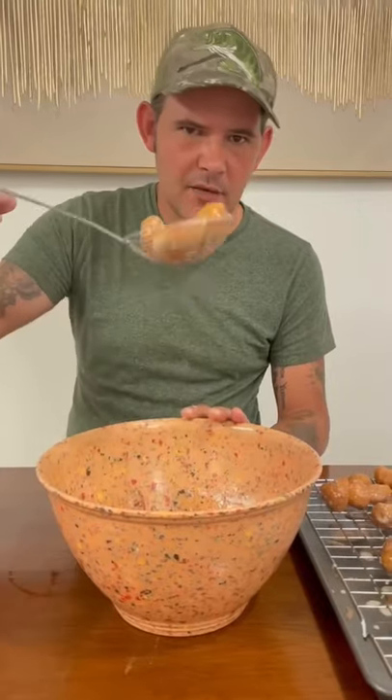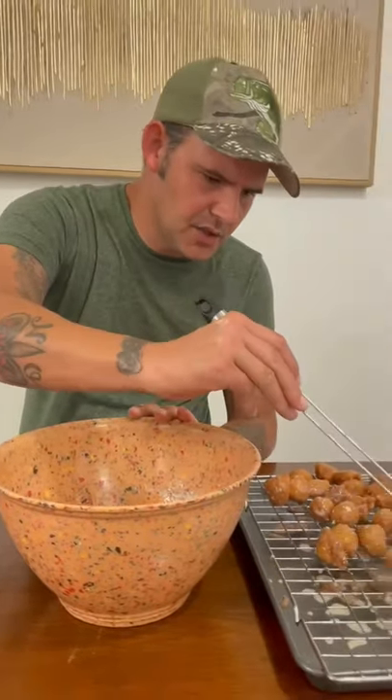Go ahead and cover them in that chocolate glaze and put them on your little rack. Let the glaze dry and enjoy them.